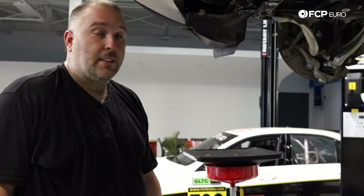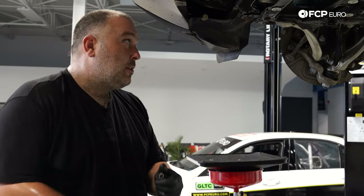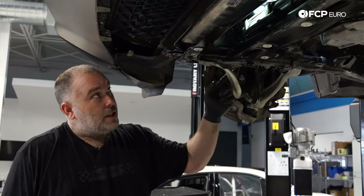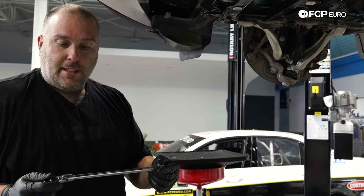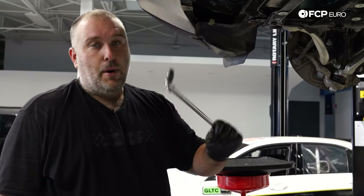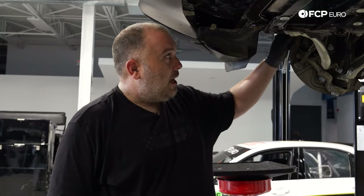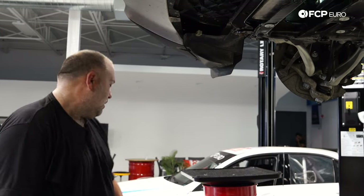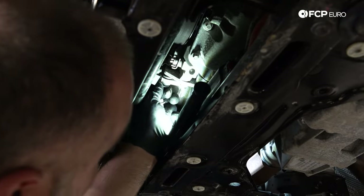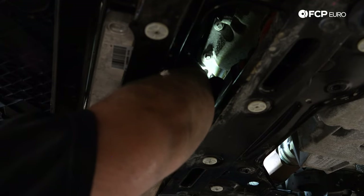For that upper mounting bolt, it's very difficult to get at from underneath because the charge pipe is in the way. If you remove the side cover — which is part of the splash shield — you can actually get to that upper bolt with a 12-inch 3/8 or quarter-inch extension, E12, and a swivel socket. Fortunately these are not torqued very tight; once they break free they come out basically by hand. Coming at it from outside here was the easiest option. Now we can just unthread the lower bolts — the water pump is free and we'll let it rest there since we need to pull it out from up top.